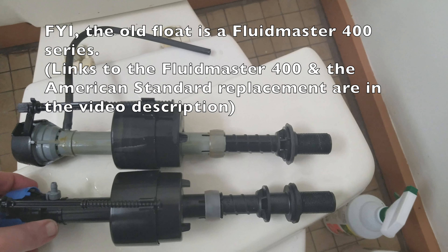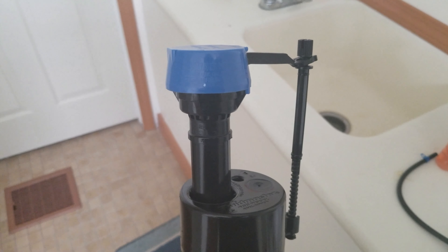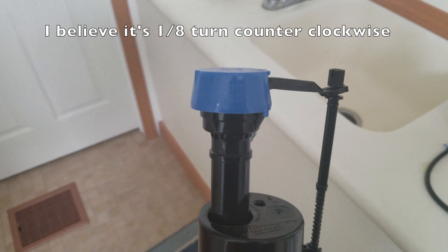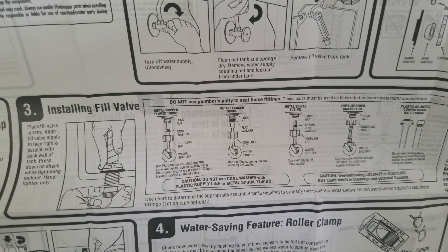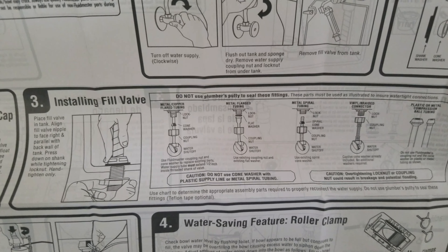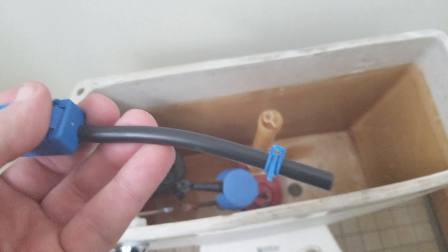Here's a decent reference point — make sure the height lines up like this or a little higher. Next, remove the fill cap up here — it's the blue piece. Hold the fill valve and use your right hand to pop that cap off. Here's a diagram to install the fill valve; do not use plumber's putty to seal the fittings. We had the vinyl braided connected, so that's how we're going to install the new fill valve. Put one end of the hose on the gray part here, and put the other end on your overflow pipe.